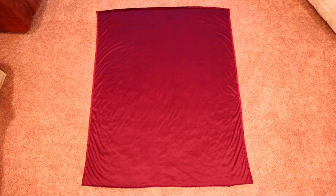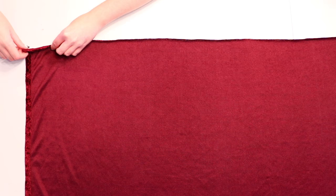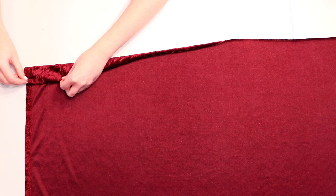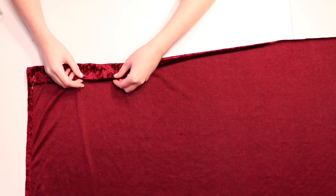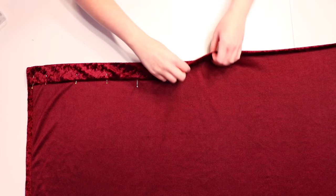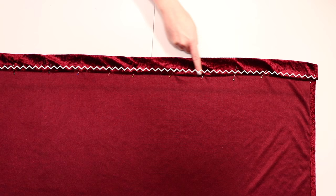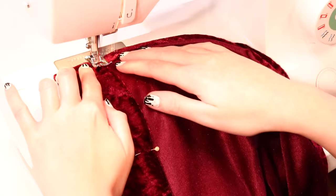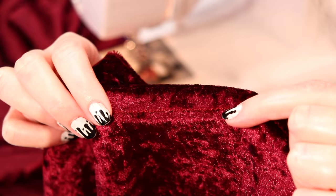Next we have to make a casing for the ribbon to go through along the top edge of the cloak. With the wrong side of the fabric facing up, fold the top edge over a half inch, then fold it over again another two inches and pin it into place. Repeat that double-folding and pinning process until the entire top edge has been pinned down. Sew across the fabric keeping your stitches close to the bottom folded edge to create a tube that the ribbon will go through. Use a straight stitch for non-stretch fabric or a zigzag stitch for stretch fabric.